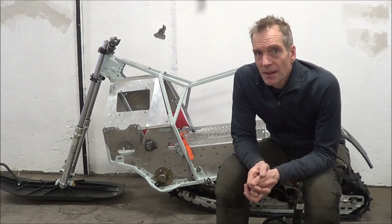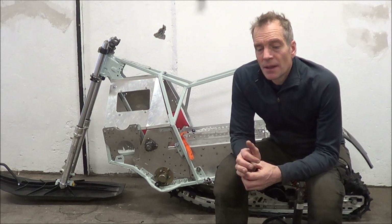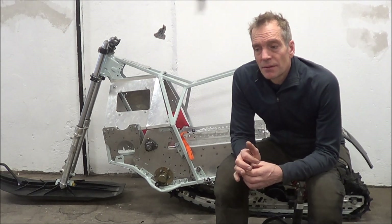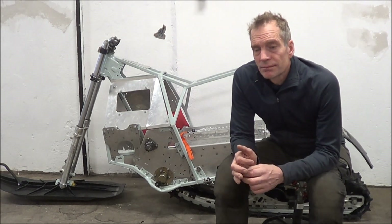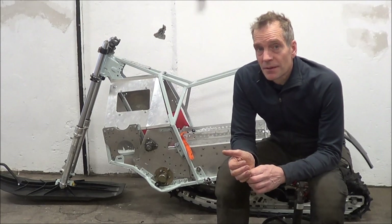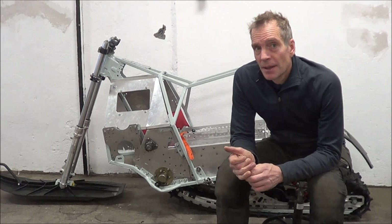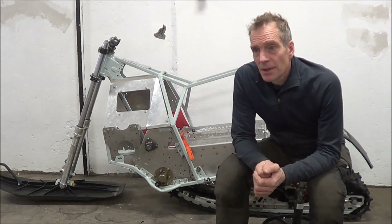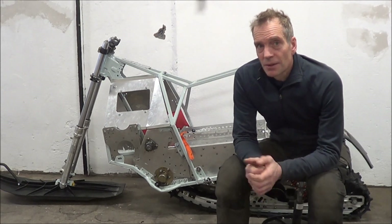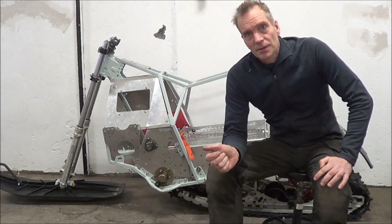I will make this a bit different — I will film each part I build and post a film of each part I make. So in this first episode I will start with the track band. If you subscribe, you can follow this journey to a complete rebuild of the electric snow cross. Welcome!